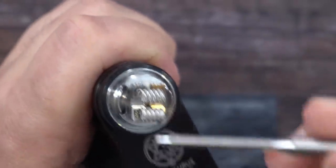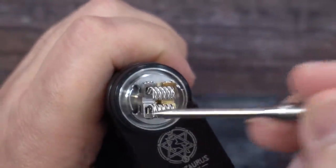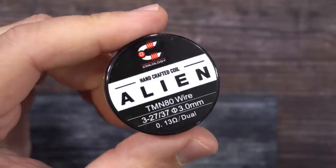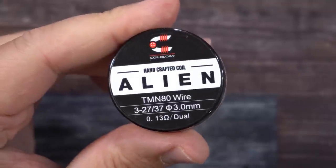Now I'm going to pulse and strum the coils to get the hot spots out until they're glowing evenly. For those wondering, those are the stats and coils I'm using inside there.